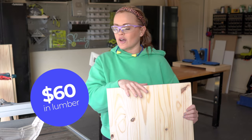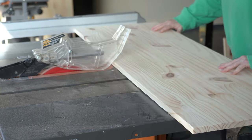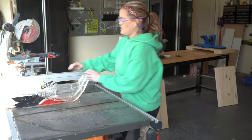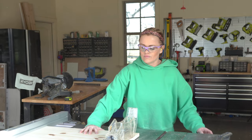I'm going to make two cuts at 24 inches and three at 22 and a half inches. Those are my 22 and a half inch cuts - three of those. Now I'll do two at 24.